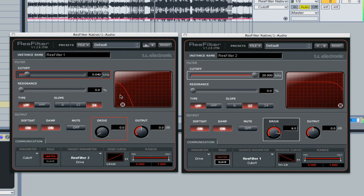Let's have a listen to that. You can control the range so it doesn't use the full drive. You can link up many different instances for some really complex automated matrix setups, which is quite cool.